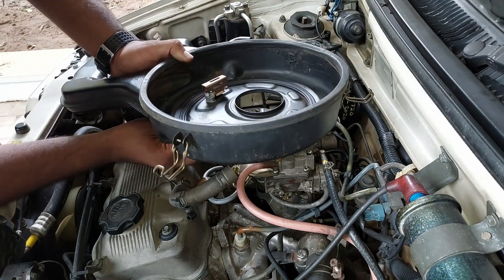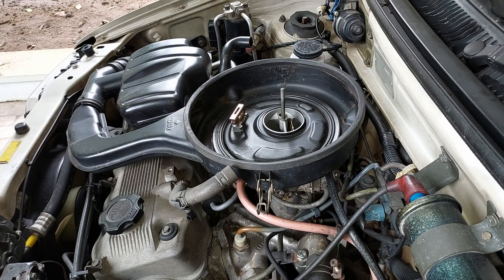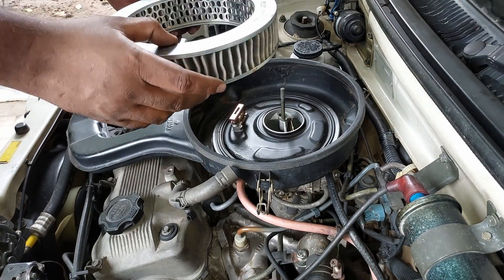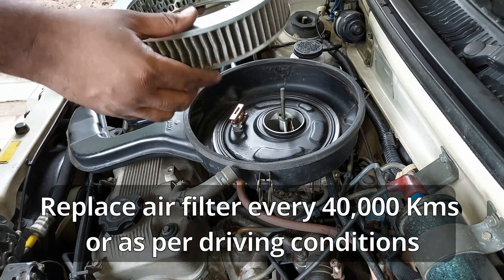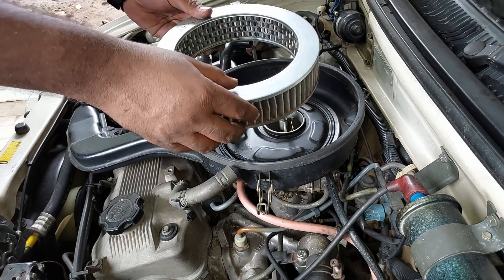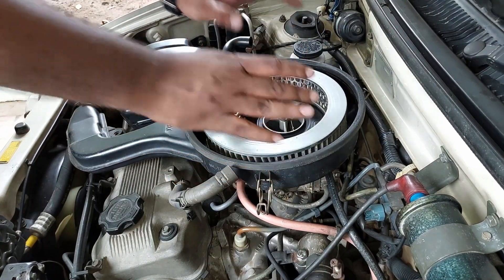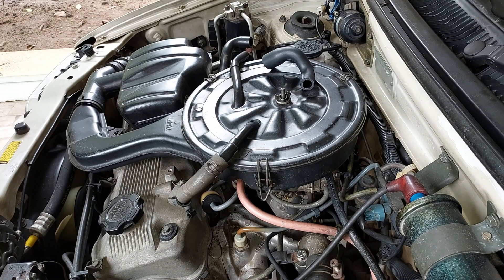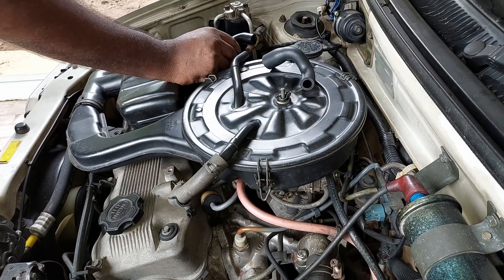The air cleaner filters the incoming air. Clean the air cleaner element from inside out using compressed air and blow it clean. The EGR valve was found to be damaged.